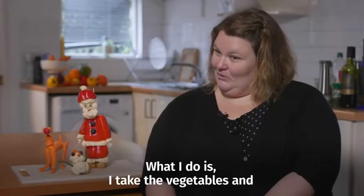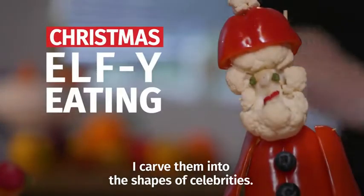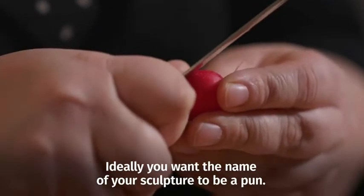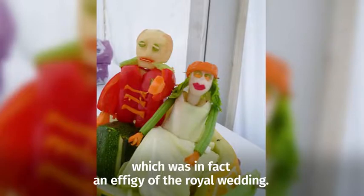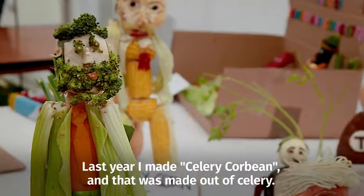What I do is I take the vegetables and I carve them into the shapes of celebrities. Ideally you want the name of your sculpture to be a pun. The first entry that I made was the Royal Vegging, which was in fact an effigy of the royal wedding. Last year I made Celery Corbeen, and that was made out of celery.